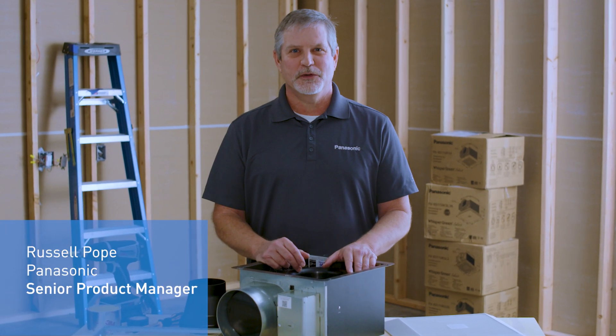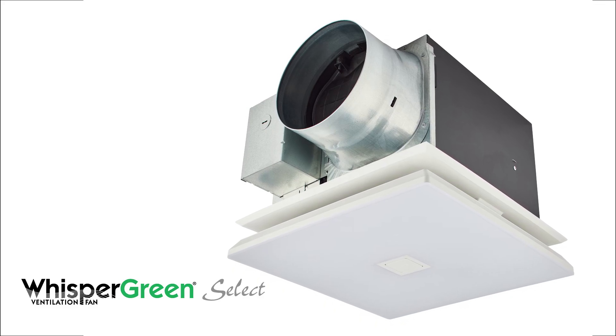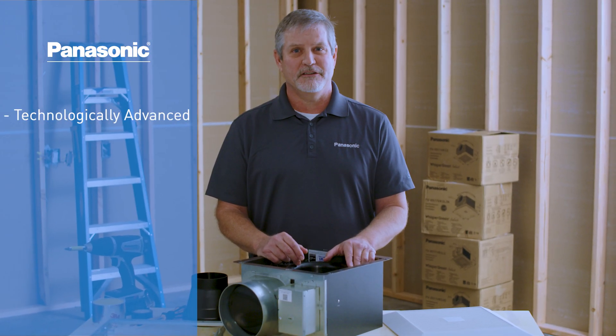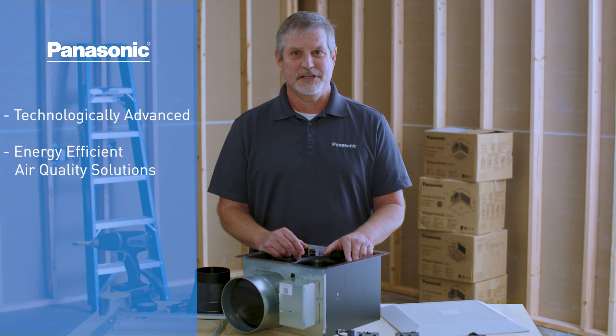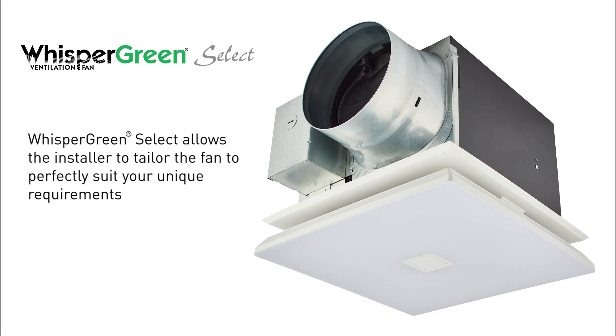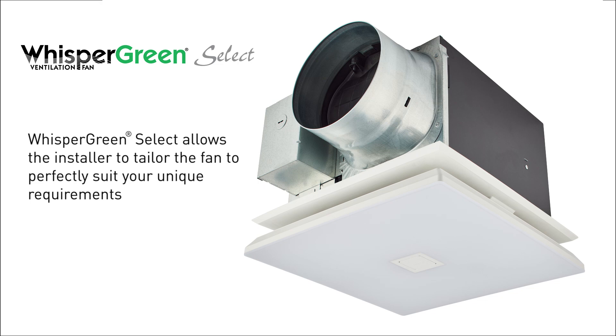Welcome to Panasonic's next generation Whisper Green Select Plug and Play Module Installation Tutorial. Panasonic is pleased to offer the most technologically advanced, energy efficient ventilation fans. Whisper Green Select allows the installer to customize a fan to suit your desired needs using our exclusive Plug and Play modules.